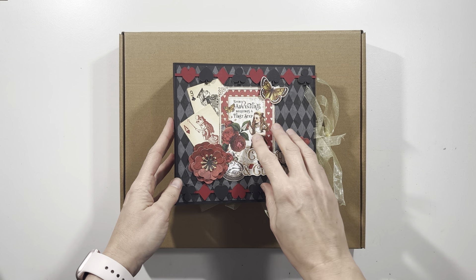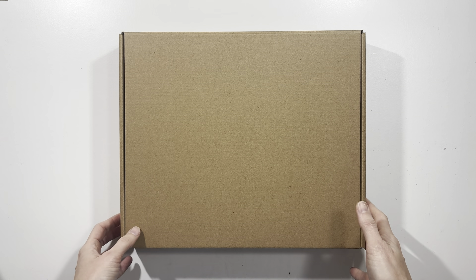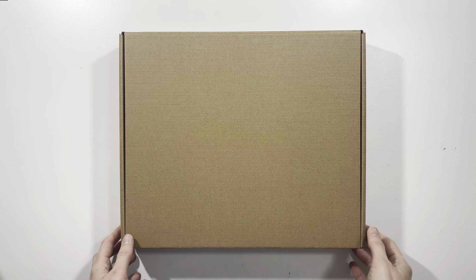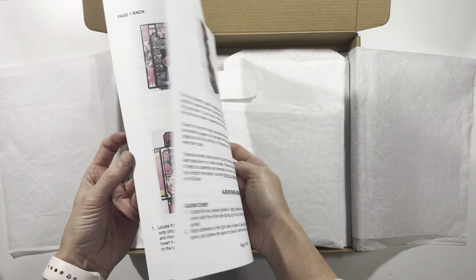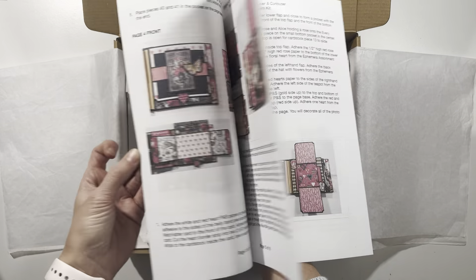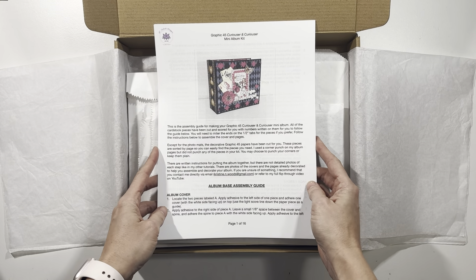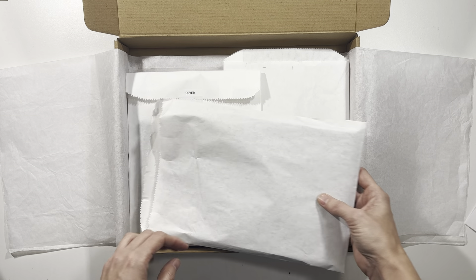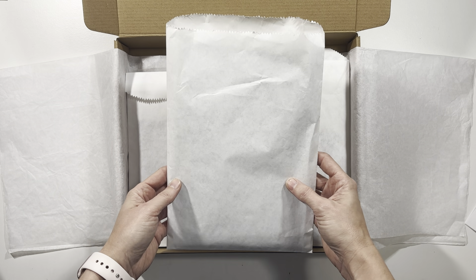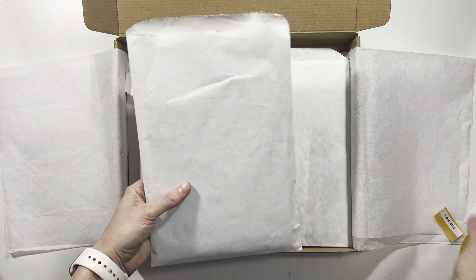All of the pieces needed to make this album are included in this kit, so I'm going to unbox it and show you what it's like in case you'd like to order one. On top of the kit there is an instruction guide for assembling your album — it is double-sided, has photos of the pages, is 16 pages long, very detailed, gives you all the instructions you'll need, and there is a link to the flip through video as well. Each piece of the kit comes in labeled bags.